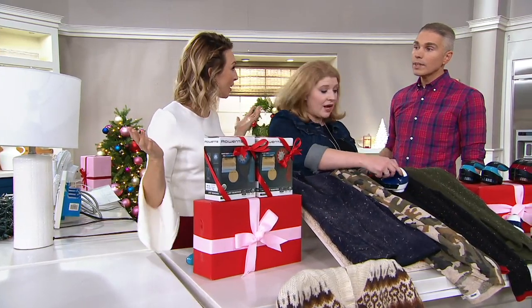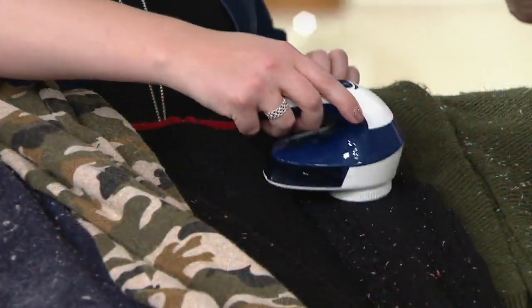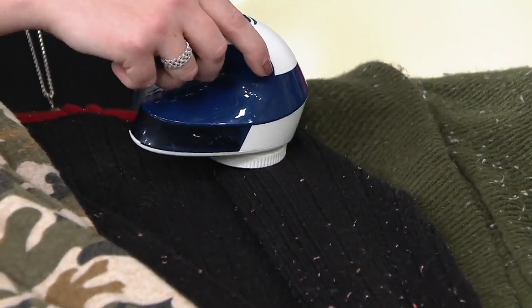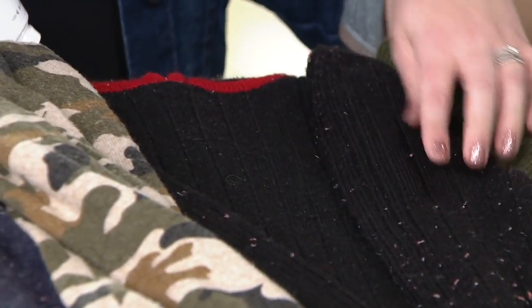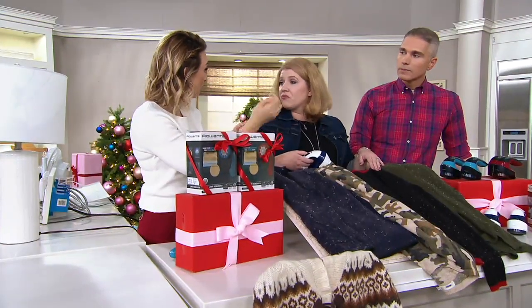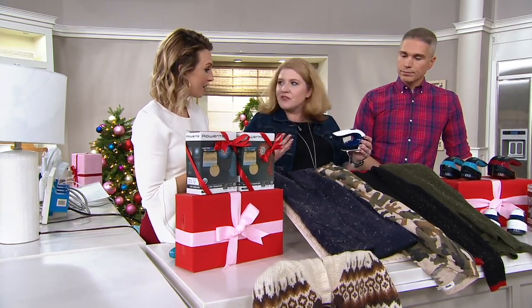It's always like my most expensive sweaters that pill the quickest — like my cashmere sweaters. You wear them once or twice and all of a sudden you're like, why does this look so horrible? And my favorite cozy that I'm wearing this time of year, the cuffs right at the wrist get so beat up. Even just the seat belt going across can cause that extra friction, so you get extra pilling.